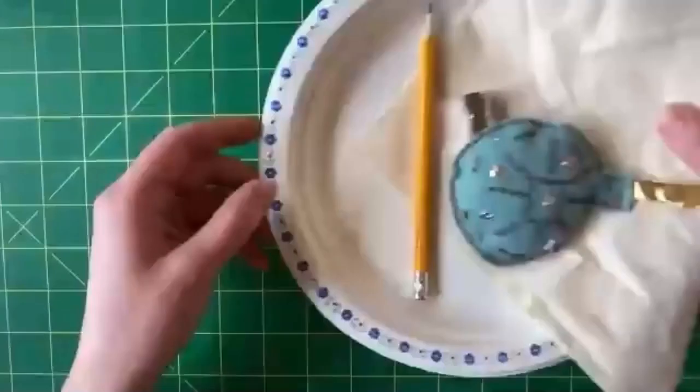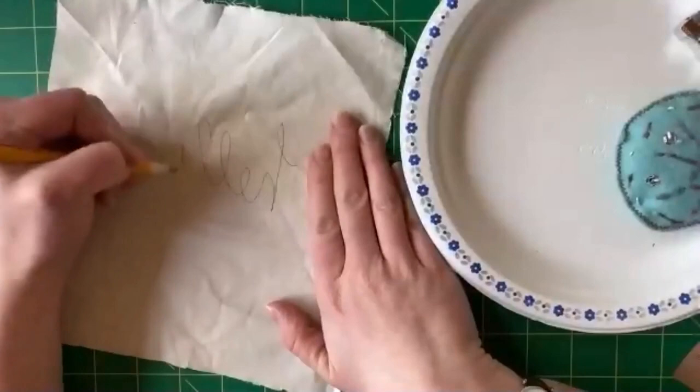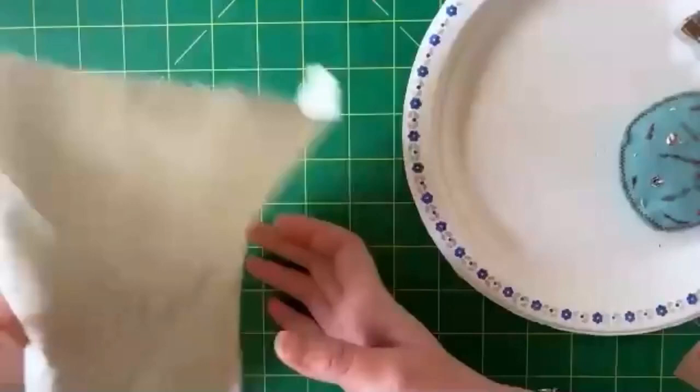The number one way to transfer a design onto fabric is really quite simple - you just draw onto the fabric. This is an HB pencil; I try not to use anything darker. If you're doing something like a mask or a piece of fabric that will be washed often, the pencil will eventually wash out.